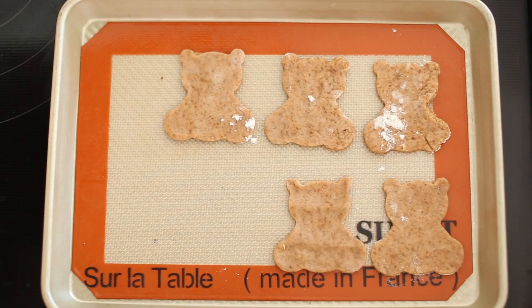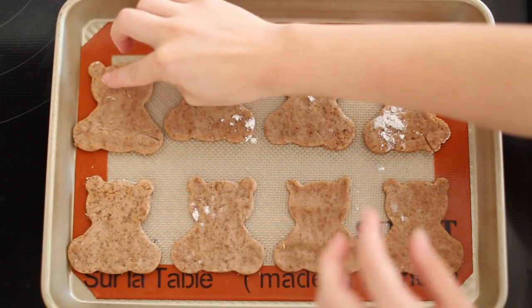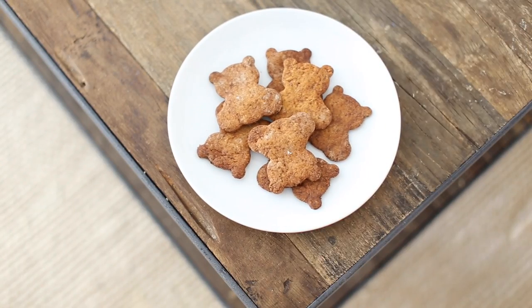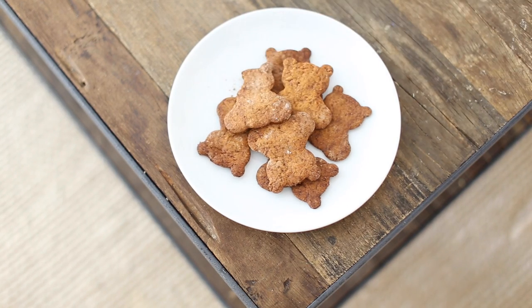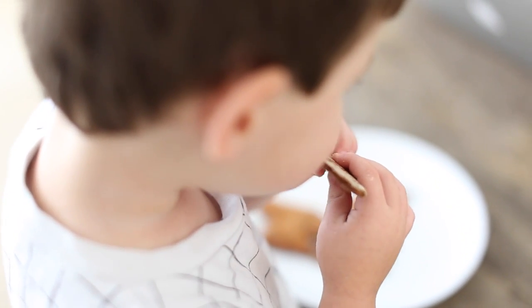They were very good. They definitely had a honey flavor to them — they weren't as sweet or as rich as Teddy Grahams. They were a little more light, flaky, and crackery, but I liked them and my son loved them. That's the closest I think I'll ever get, but that was the first recipe I tried out.